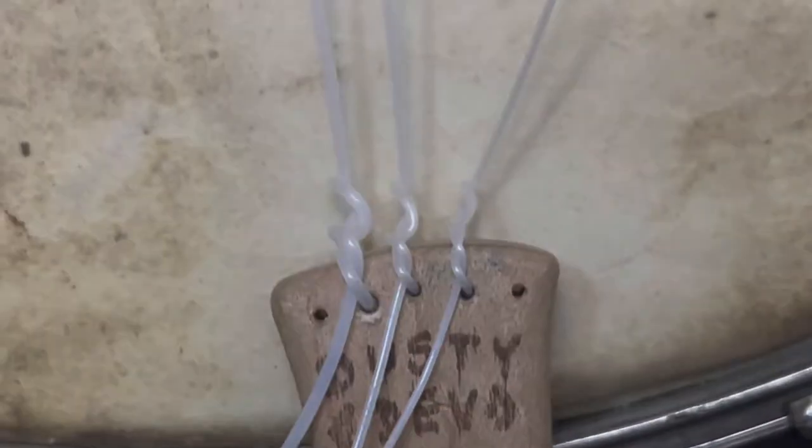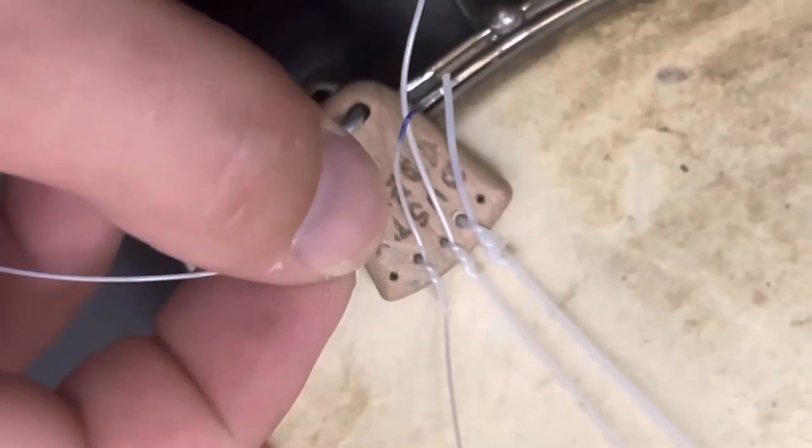I just stick it in the top there. Usually I put a little bend in there, hoping that it'll come out without me having to grab it. So just put a little bend, something like that. Stick it in there and wiggle it around until you can get it to come out and see it, so you can grab the end.